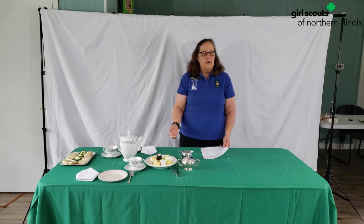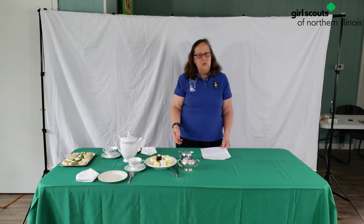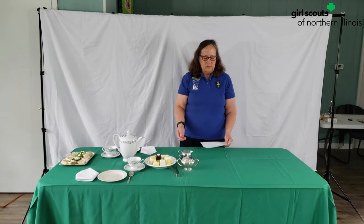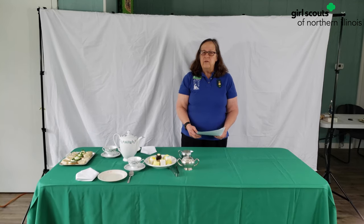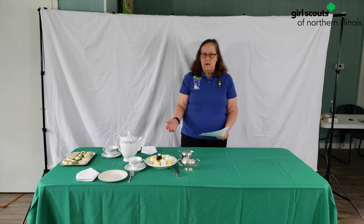When you go to a tea party you might not know quite a few of the guests, but that's okay, because one of the things that Girl Scouts does is make new friends. So here we go with the conversation pieces — how do you get to know this person? You might ask them what their name is, ask them what their troop is, what level are they?